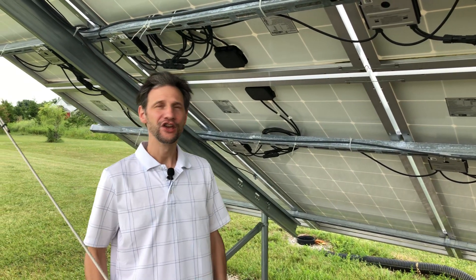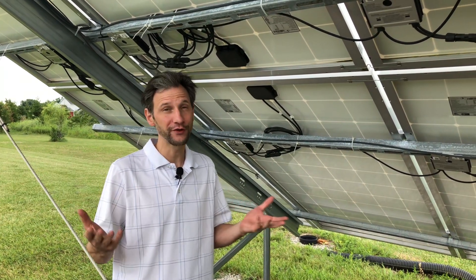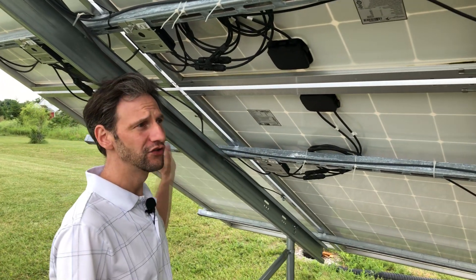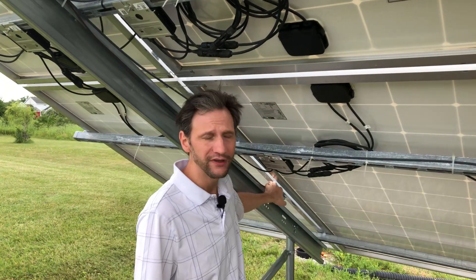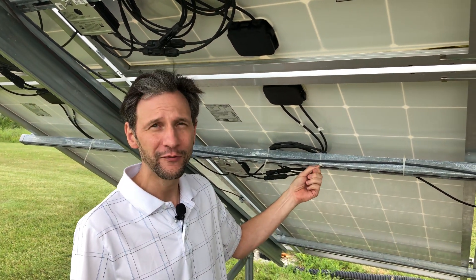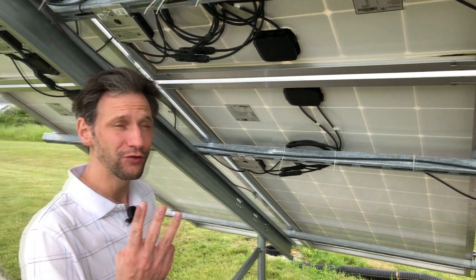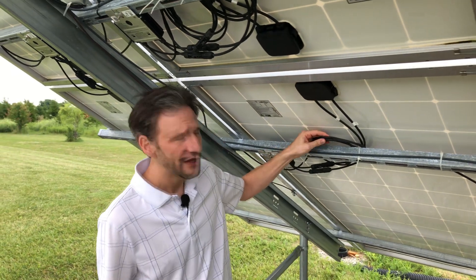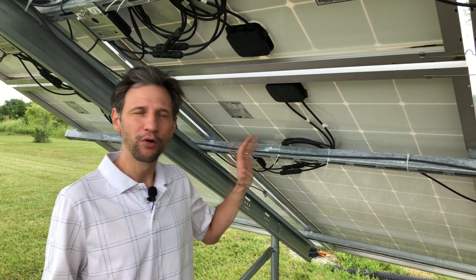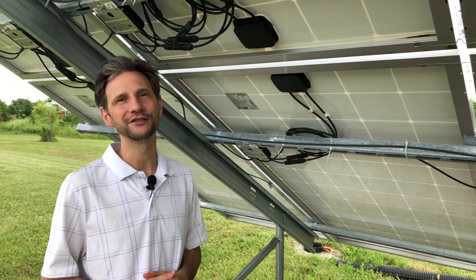Welcome back to Projects with Everyday Dave. You've left lots of great suggestions and questions in the comments, and today I'd like to address three of those. The first one is about grounding, the second one is zip ties, and the third one is coiling the wires — is that good or bad? We'll cover those three things and I'll tell you the pros and cons of each one, why I did it the way I did, and why I'm going to change some things. Let's dig into it.